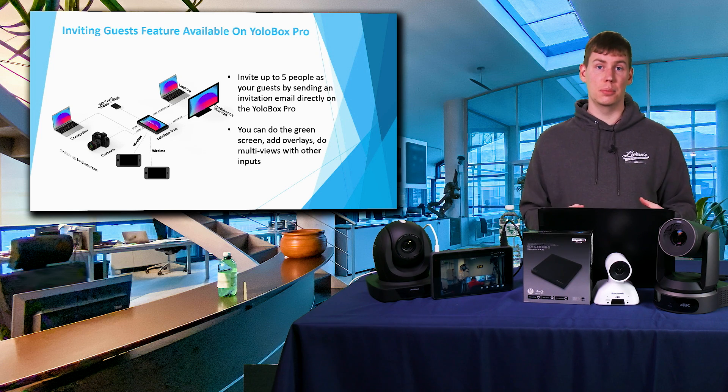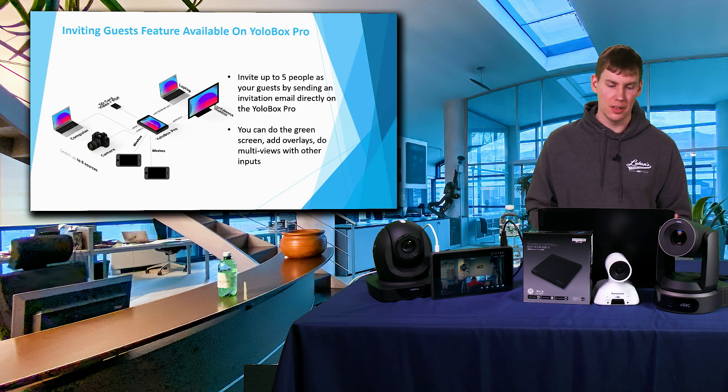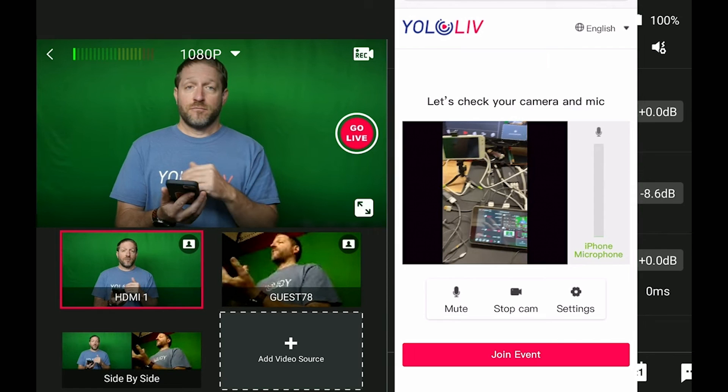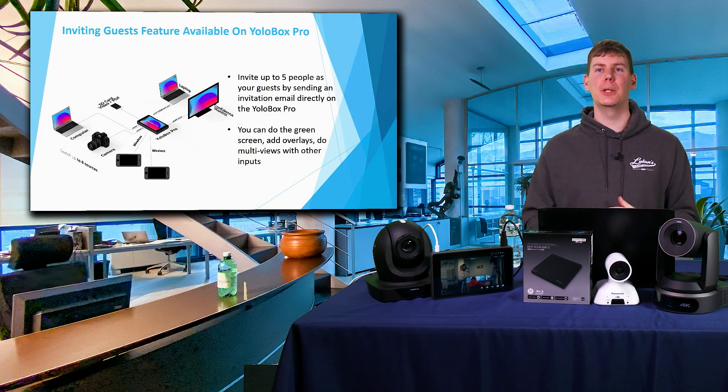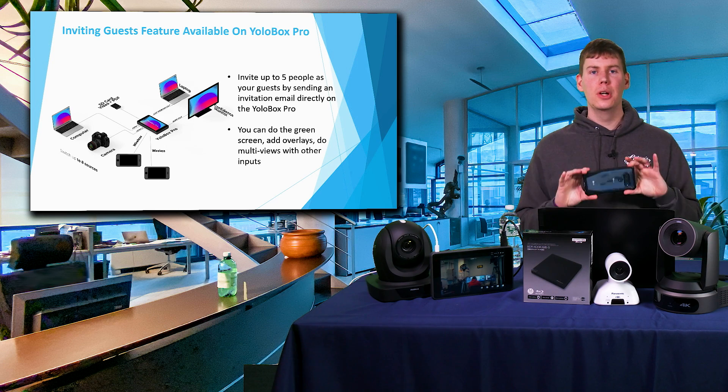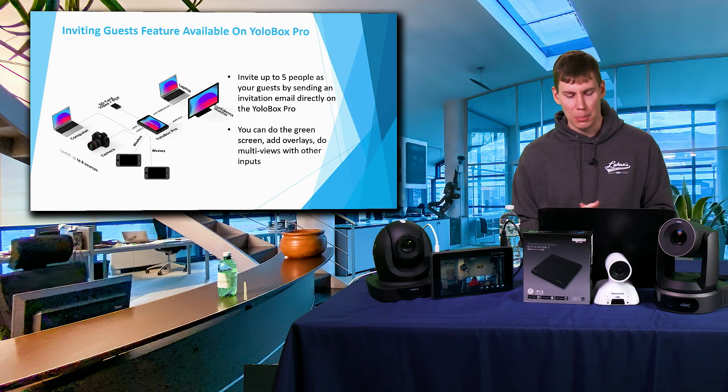As shown in the diagram here, you can use cell phones as wireless callers. You send that feed to a cell phone, and that phone can act as a camera. Today's smartphones — the latest Google Pixels, Galaxies, and iPhones — produce really good image quality. So you could quickly run up to, say, the basketball player who scored the game-winning shot, conduct a quick interview with your phone, and bring that right into the YoloBox Pro. That's pretty cool and very easy to do.